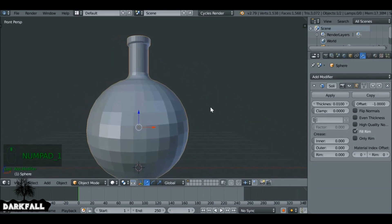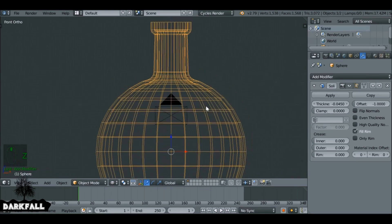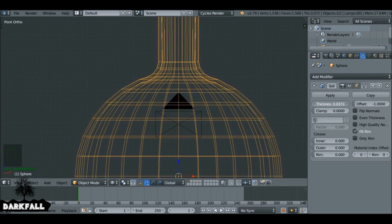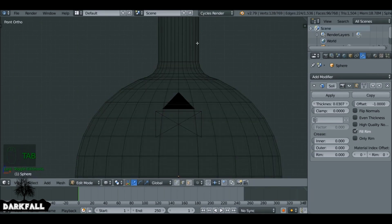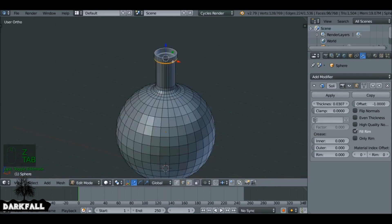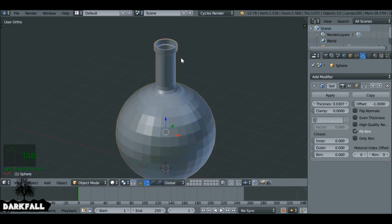Press numpad 1 to go to front view and hit 5 to go into orthographic view just so we can see things a little bit better. If we increase or decrease the thickness value, it will be thicker or thinner depending on how thick you want the glass to be. I think this is a good value for this example — it's a nice thickness. If you're trying to model a real-world item you want to know how thick that glass actually is to make it look realistic. You can play around with it before applying the modifier, making it a little bit taller, and if you want to add some more bevels go ahead.